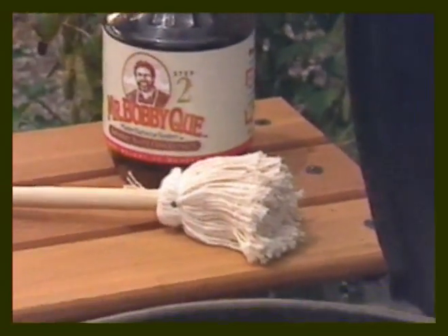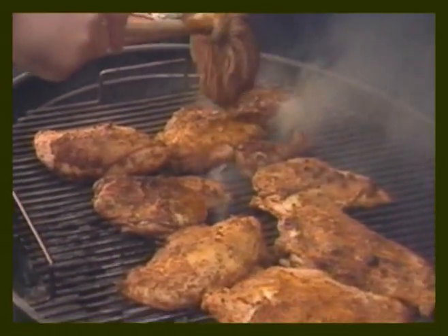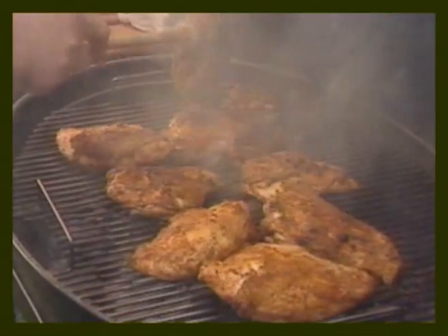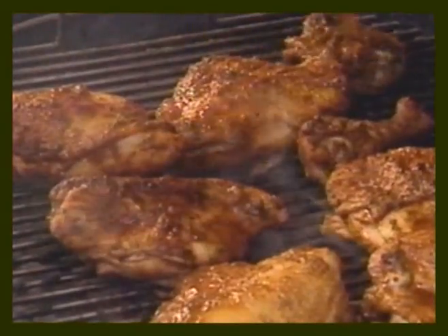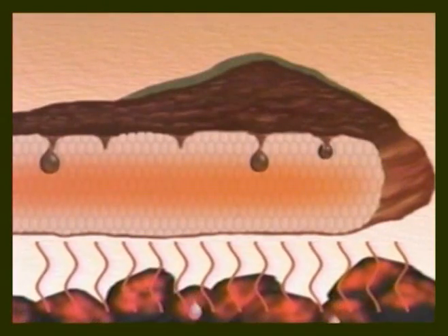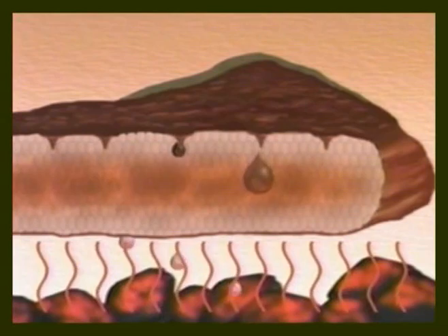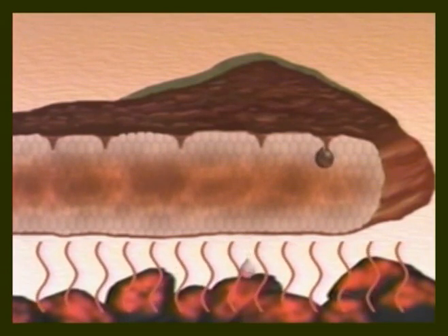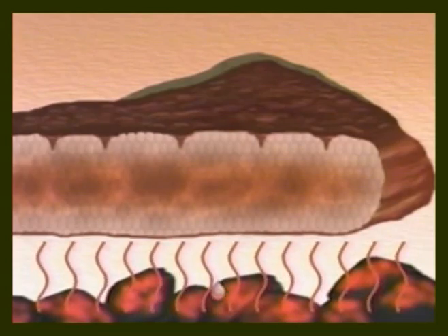Next, apply Mr. Barbecue's Gourmet Baste with a special basting mop that comes with each order of the Master Barbecue System. The mop is actually a miniature version of the large mops used by Mr. Barbecue's grandfather decades ago. Turn the meat at regular intervals, giving it a generous soak each time. As the meat cooks, the Gourmet Baste replaces the natural juices released by the meat — the juice comes out, the baste goes in, keeping the meat moist and delivering rich barbecue flavor deep into the meat.